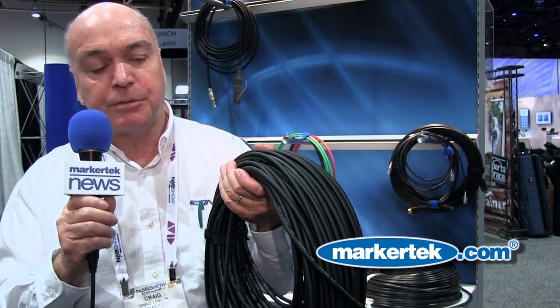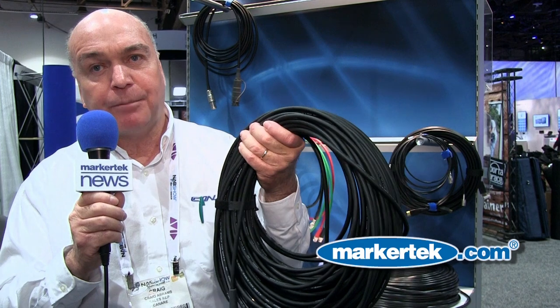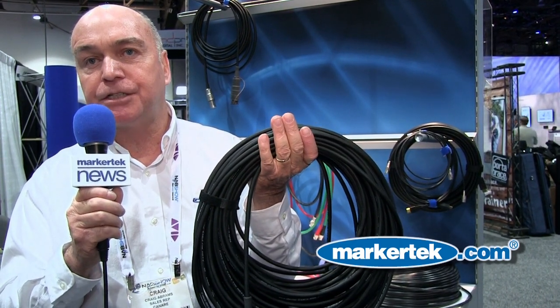What this brings to the market is a product that is 43 percent lighter than the standard 9 millimeter, but also what is nice about this particular SMPTE fiber optic cable is that we can literally tie it in a knot and it will still pass the signal.